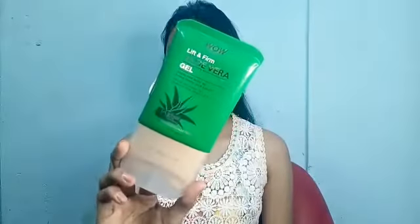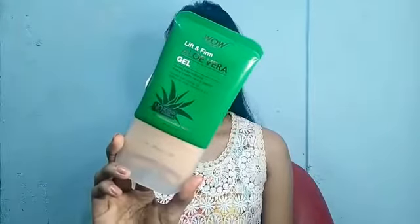Hi everyone, welcome or welcome back to my YouTube channel. In today's video I'm going to review a product by Wow Skin Science, which is their Lift and Firm Aloe Vera Gel. This is what the packaging looks like — it is quite compact and travel friendly. This gel is paraben, silicon, color, and fragrance free, which is super amazing. It's 120ml and costs rupees 5.99.